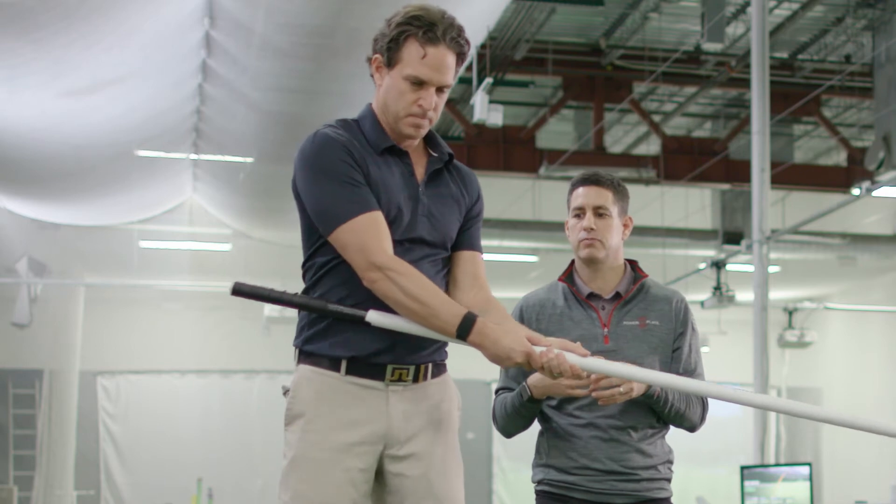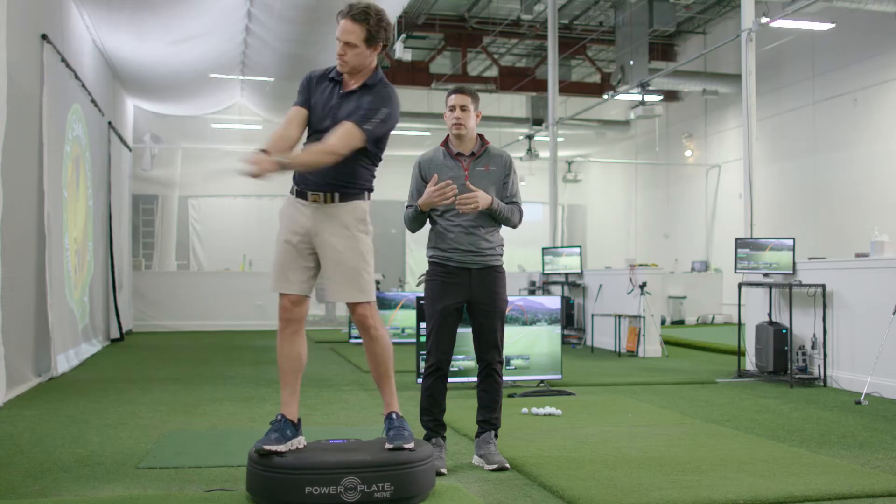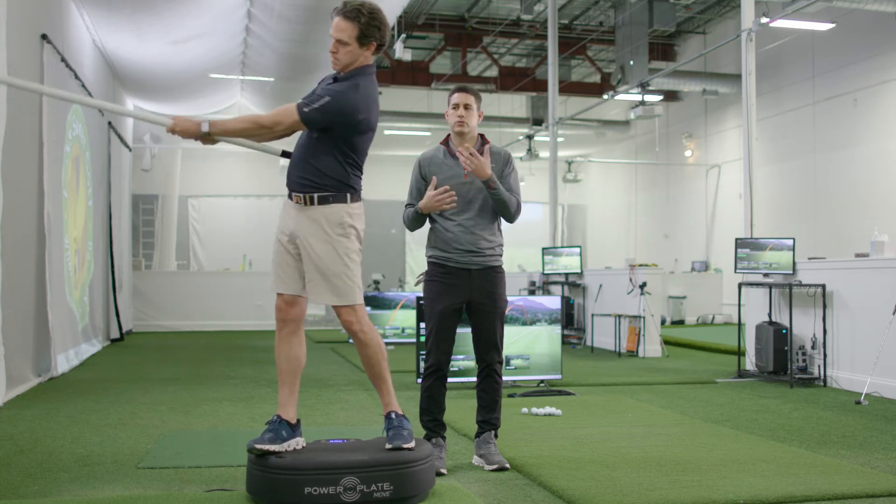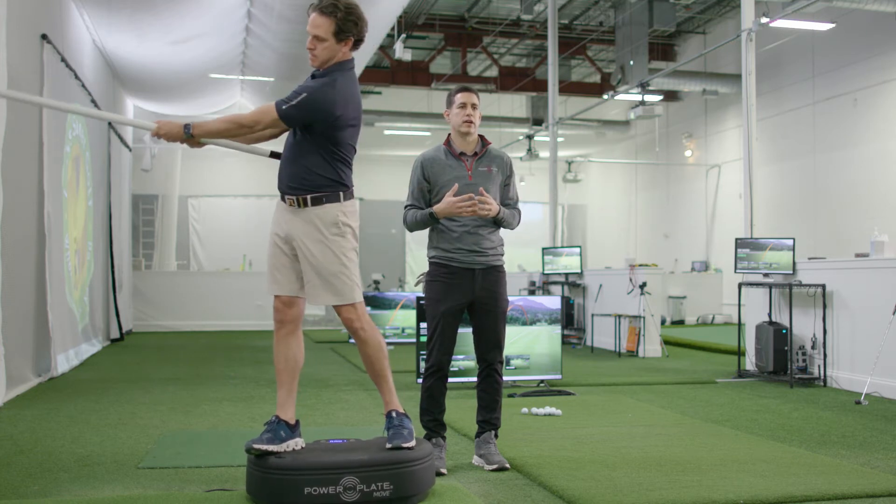So now let's go a little faster in both directions. Now he's really engaging here, which is like the golf swing where you're creating a lot more power through your arms, your torso, and then the stability in your legs.